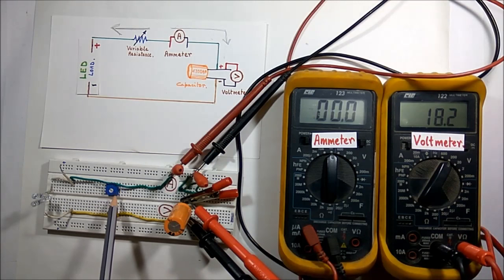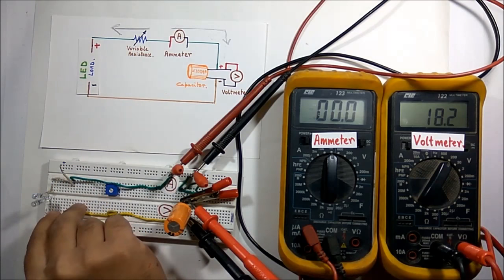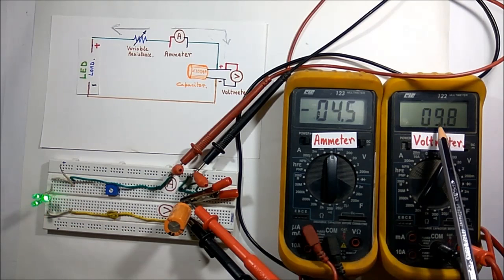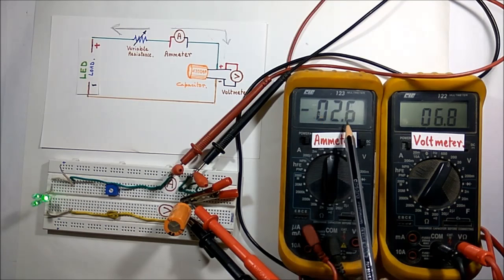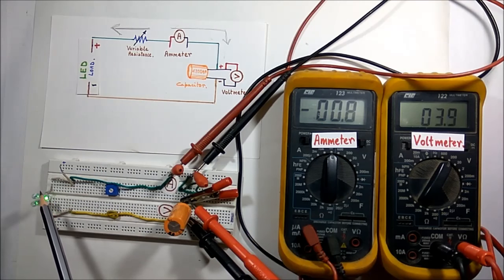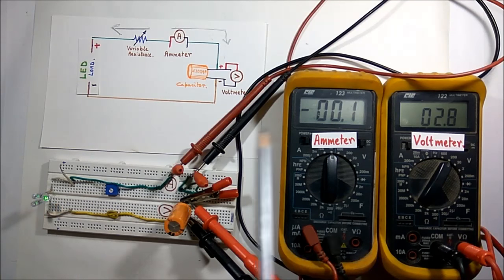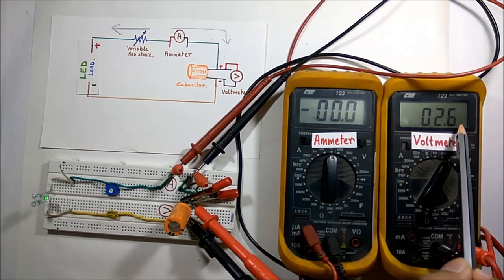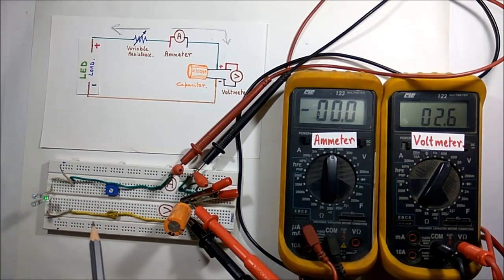I can control the discharging period with this variable resistor. Now I am connecting the load — you can see the brightness of the LED is high. As the voltage reduces you can observe the negative value in the ammeter showing opposite direction of current. The brightness is slowly reducing as the voltage value is reducing. After a certain time you can barely see the LED glowing and the current is reduced to almost zero — the voltage is not sufficient to glow the LED. Now we can say the capacitor is totally discharged.